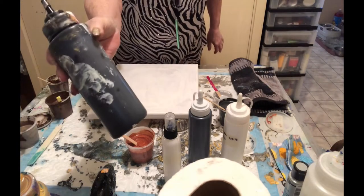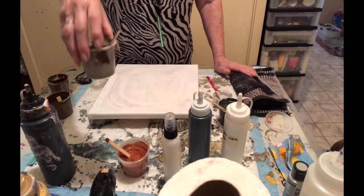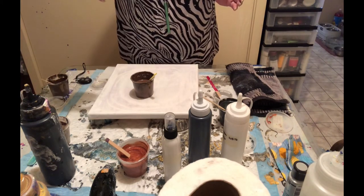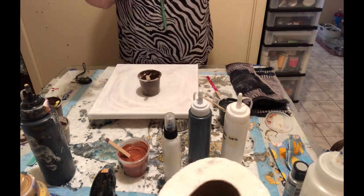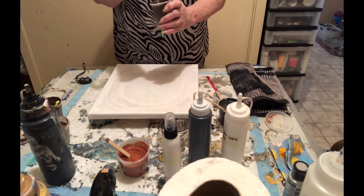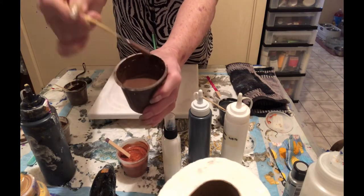I have black pearl from DecoArt, mixed two parts flow medium, one part paint with a little water. I have DecoArt's Extreme Sheen Sterling Silver, and my Sargent's black mixed with flow medium and a little water. I also have a taupe I mixed up with black, white, and brown, and the brown is DecoArt brown iron oxide, and this is DecoArt dark chocolate, also mixed with flow medium and water. The consistency is not extremely thick today — it pours off like this.